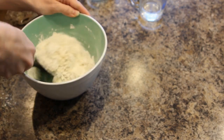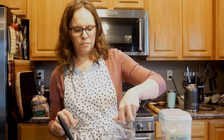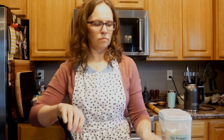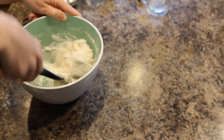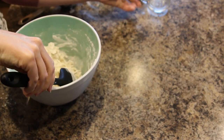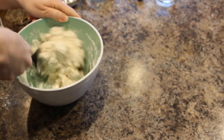It kind of depends on how much humidity is in the house and things like that. Just enough to where it stirs into a bit of a ball. So we did use just about half a cup of water today.